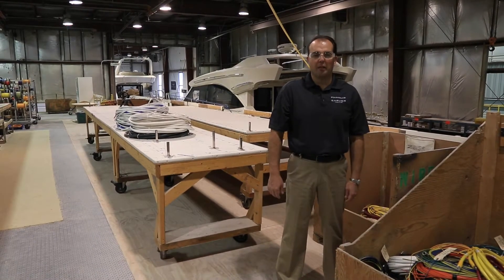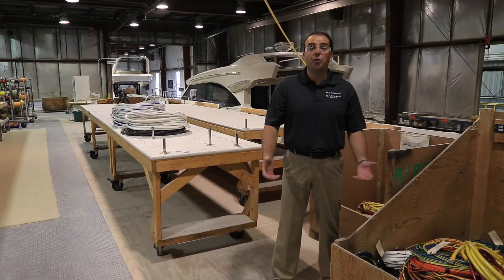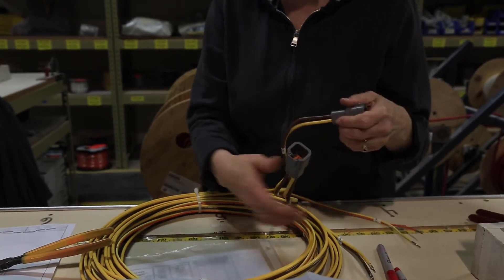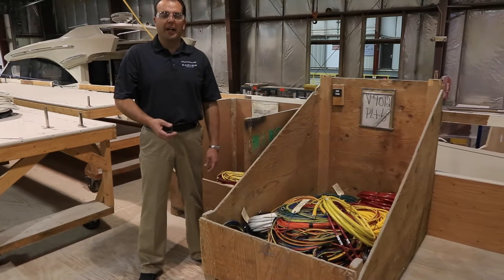Here we are in our wire shop at Carver Yachts. Staying with our theme of vertical integration and doing everything in-house, we create all of our own wire harnesses, our own battery cable harnesses, and all of our own electrical panels to get installed in each individual yacht during the manufacturing process.